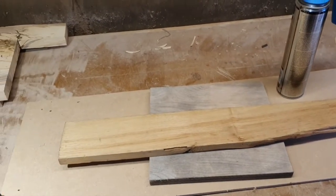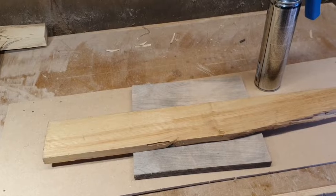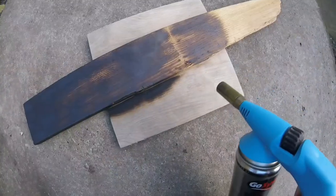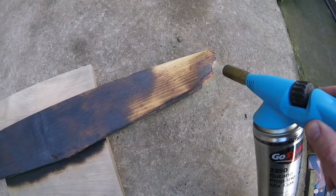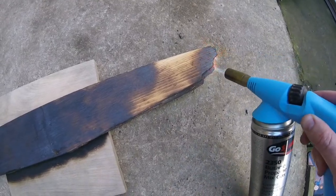Hello, welcome to the BC Design Channel. Today I'm going to make a coat rack out of this piece of chestnut. I'm using my blowtorch to char the outside of the chestnut wood, as I decided I wanted to go with a burnt finish on this coat rack.